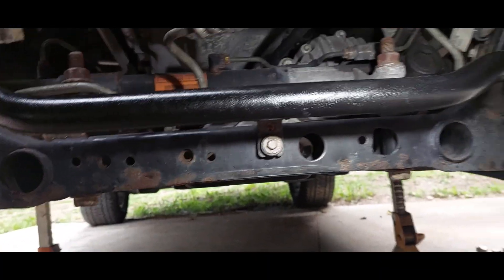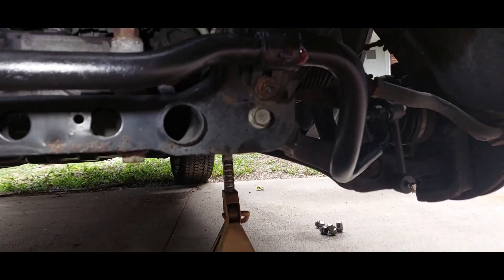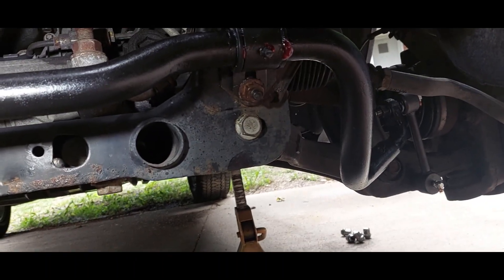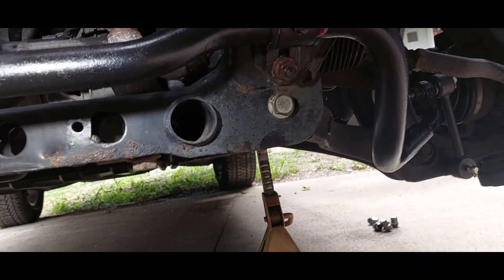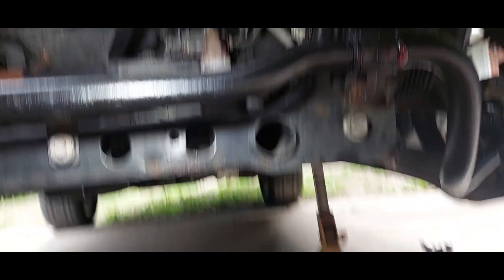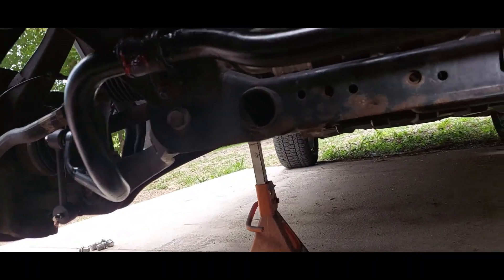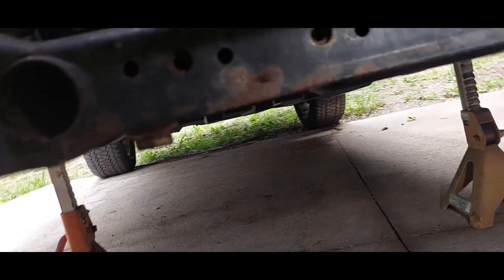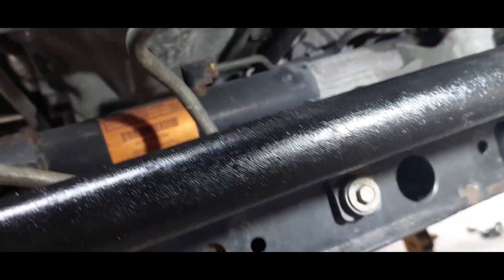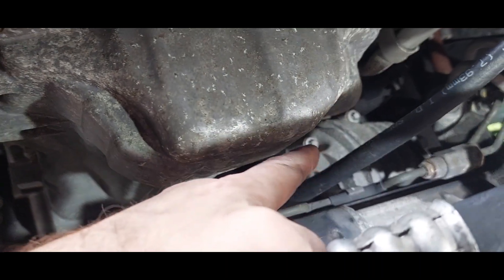We're back under here. Those of you with a keen eye probably already noticed - I had put the bar in upside down because I'm a moron and that's just what we do. But it's fixed, it's in right, everything's torqued, everything's greased. It's nice, doesn't look like it's falling out of the truck.